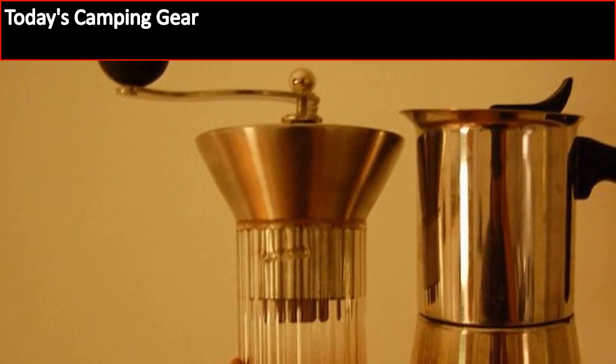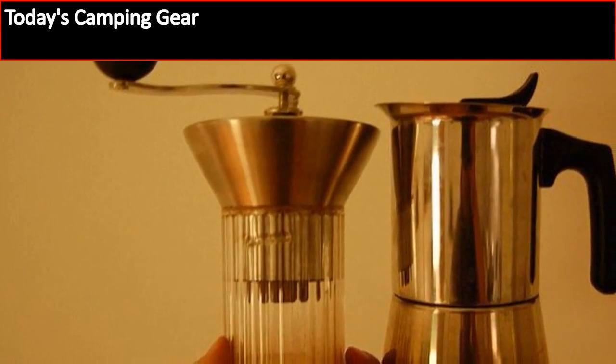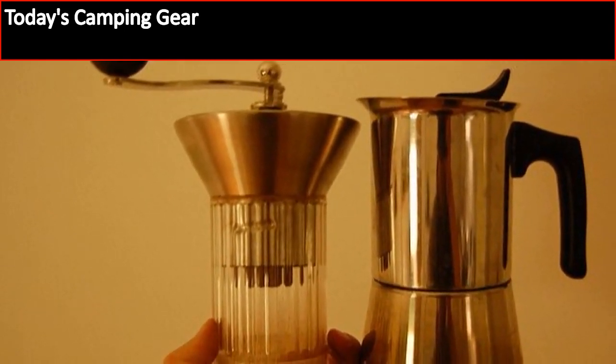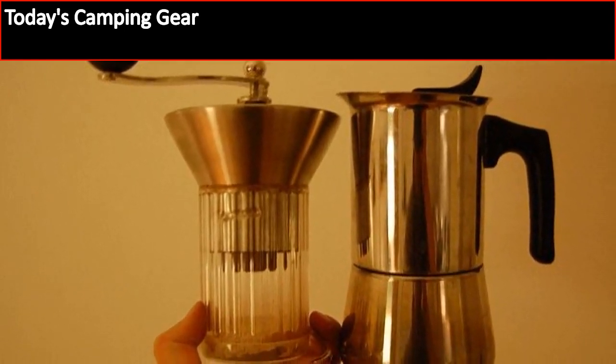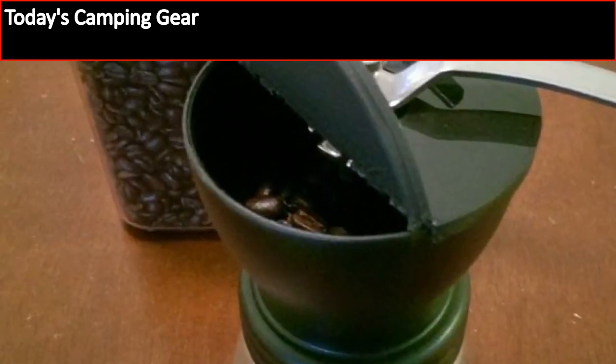This is when you look at your camping gear and try to figure out what exactly you can use to get the coffee properly prepared without a small grinder to use. This is why we have decided it was time to talk about the camping coffee grinder, and have picked the Luxe brand grinder to talk about first.